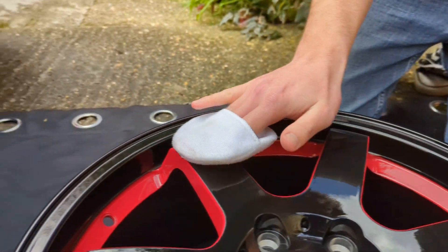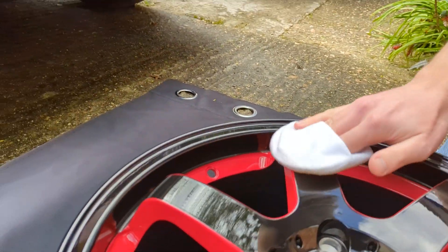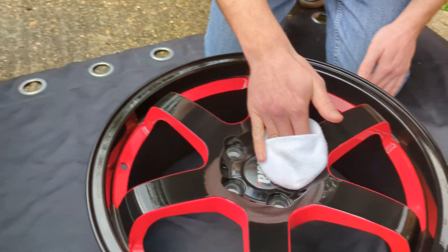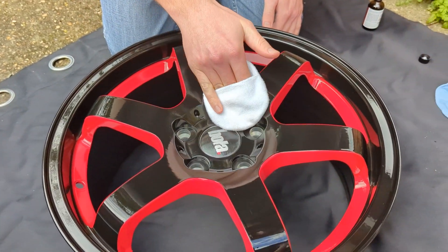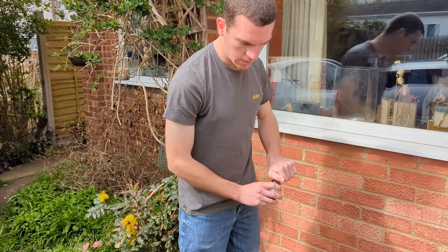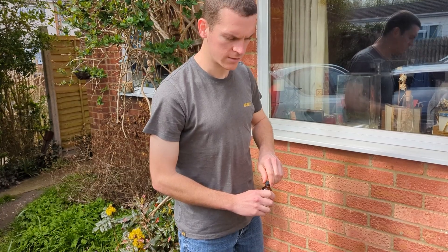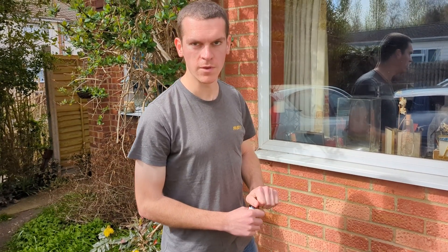I can shave in it! Not that you'd want to. Well I could if I was weird. You are weird. Now we've just got to let it set for five minutes, wipe it off with a damp cloth and then we can buffer it. Jobs are good.